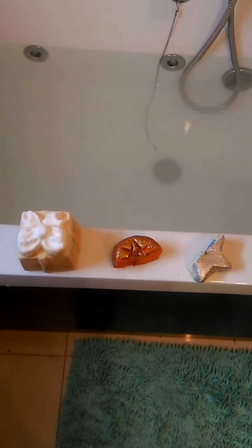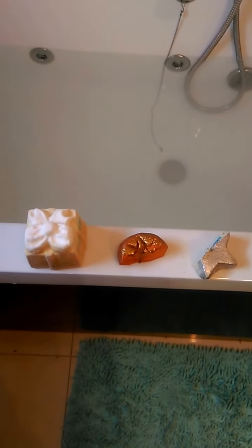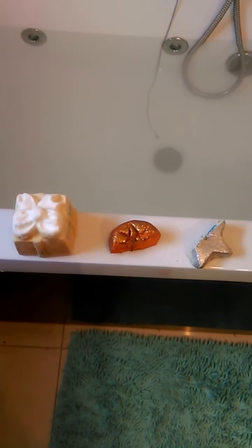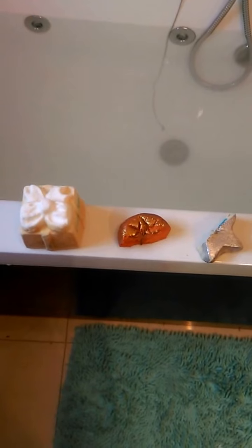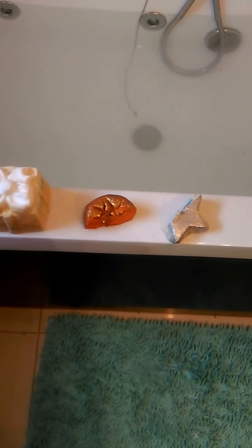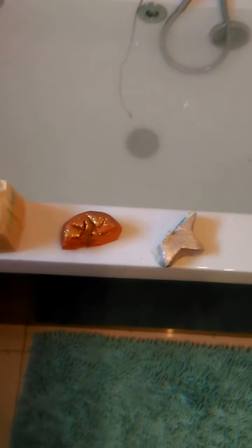Hi guys, today I'm doing a lush bath cocktail using a mixture of different holiday products from Christmas and Halloween — just old products I had sitting around that I wanted to use up. I thought this would be a fun cocktail and I'm calling it 'Sparkly Wonder.' I'm using the Golden Wonder bath bomb, half of the Sparkly Pumpkin bubble bar, and half of the Starlight Star Bright bath melt, because it's quite large.